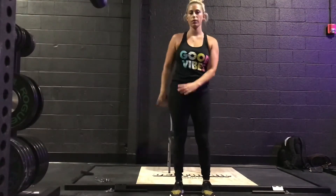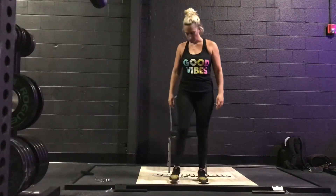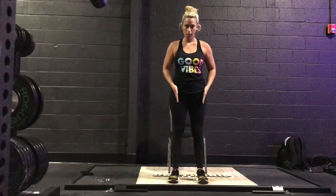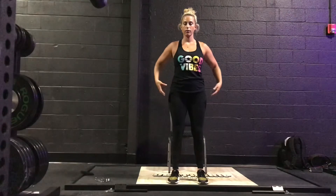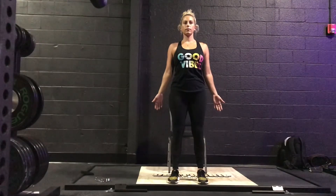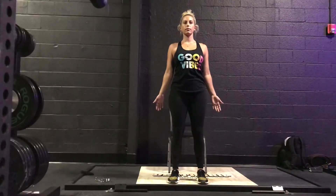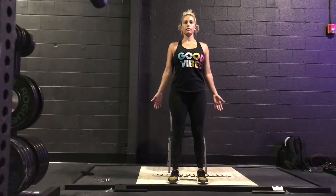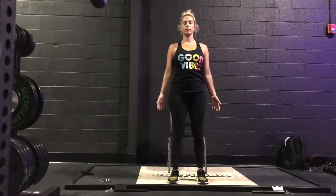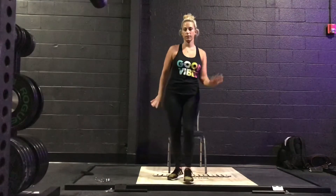Shaking it out, getting some movement in our spine. Finding our feet hip-width apart, checking in with our knees, tailbone tucked down to the floor, core tight, shoulders back and down, hands to the side, crown of the head up towards the sky. Taking a moment here in Tadasana, mountain pose. A few breaths. And relaxing and shaking it out again, dancing around, jamming out to the music.